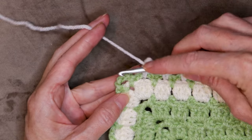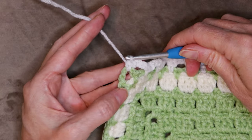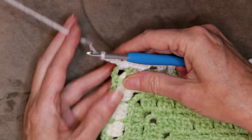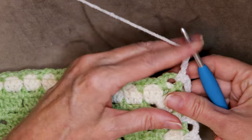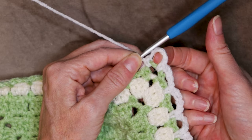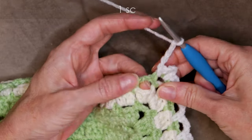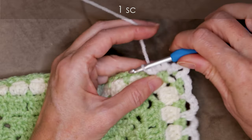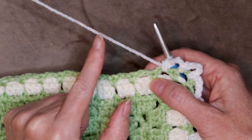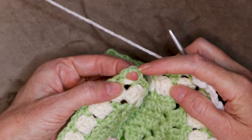When you get to your corner, I've done my chain four. So just into that corner space, one single crochet. Chain four — one, two, three, and four. And go right back into that same corner space and make one more single crochet. That's our corner. Chain four — one, two, three, and four. Single crochet into the next space. Now keep going just like that: single crochet and chain four into each space all the way along. Corners get a single crochet, chain four, and a single crochet.